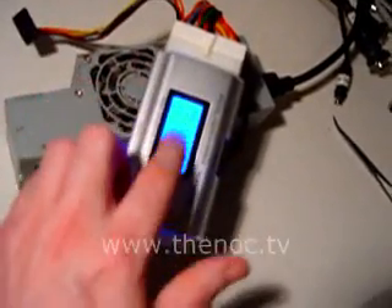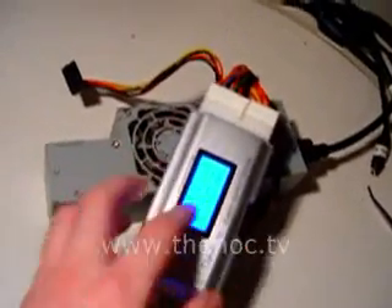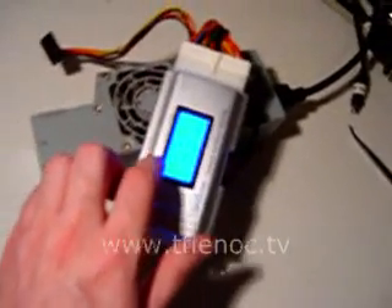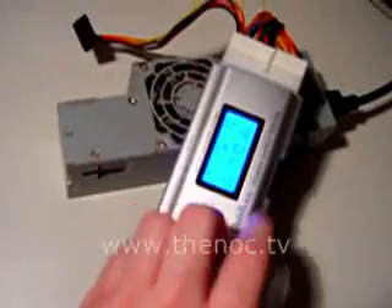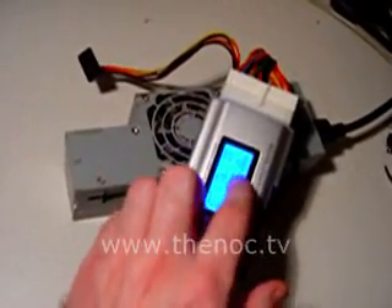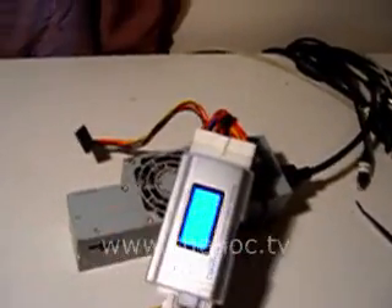It lights up blue so you can see the reading. It's an LCD display — it gives you a voltage for the 5.1, the 12-volt V1, 3.3-volt, the negative 12-volt, the positive 12-volt V2, the 5-volt SB, and it also gives you the PG.